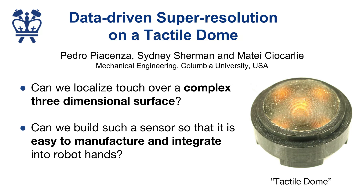The main question this paper tries to answer is: can we localize touch over a complex three-dimensional surface? And if so, how can we build such a sensor while keeping it easy to manufacture and to integrate into robot hands?